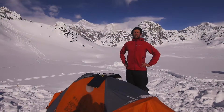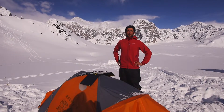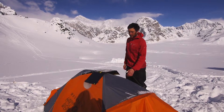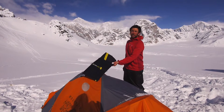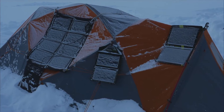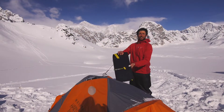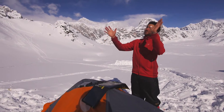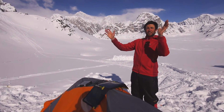We're here in the Ruth Gorge to talk about an exciting new product from Goal Zero. I camped out here for over a week enjoying the benefits of solar power. This is the handy Nomad 13 solar panel. What we do is just kind of leave it out facing south in the sun during the day.